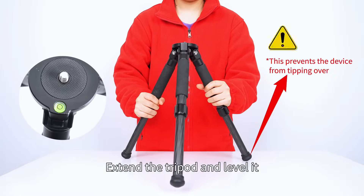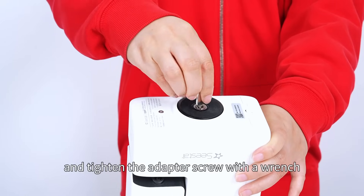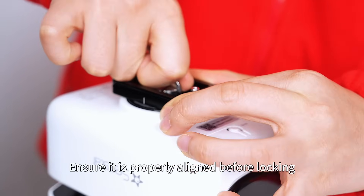Extend the tripod and level it. Screw the one-fourth, three-eighths adapter screw into the machine base, and tighten the adapter screw with a wrench. Then attach the quick-release plate. Ensure it is properly aligned before locking.